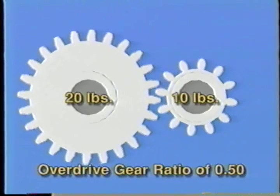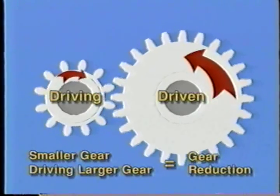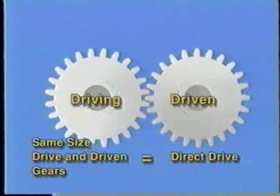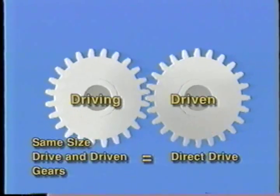This is because the drive gear is only halfway through its rotation when the driven gear's rotation is completed. This is called an overdrive gear ratio. When the driven and drive gears are both the same size, no change in torque or rotation speed is made. This is called direct drive.